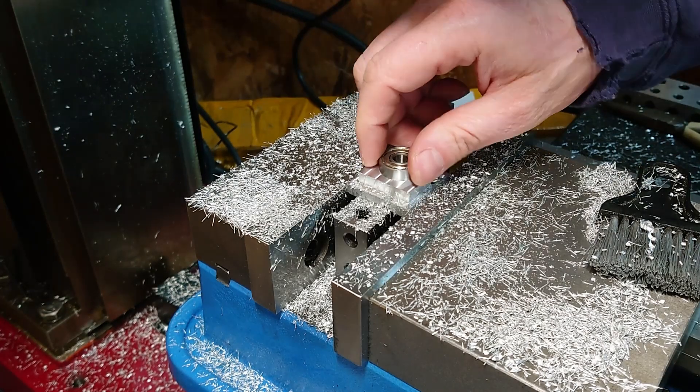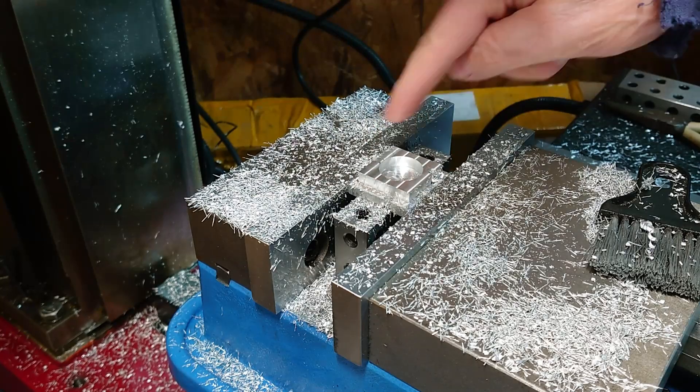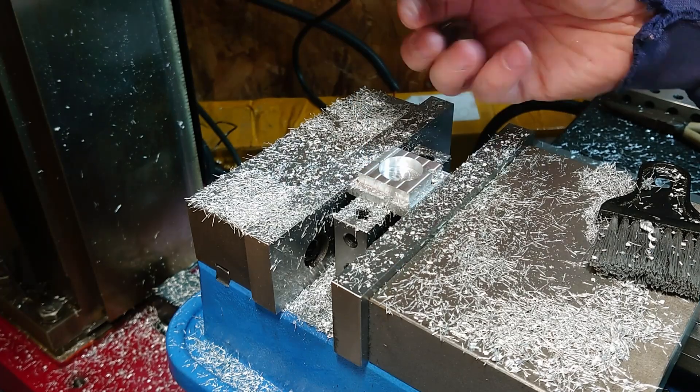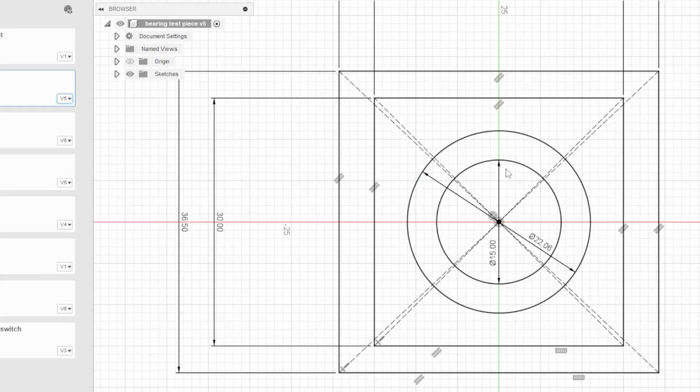That very nearly fits. I'll tweak the program to make that hole ever so slightly larger, and we'll do the extra bit of bore as well. So the 22 wasn't quite big enough for the bearing, so I've just increased it by a tiny amount — I've got 60 microns extra on there. I'll regenerate that and we'll try again.